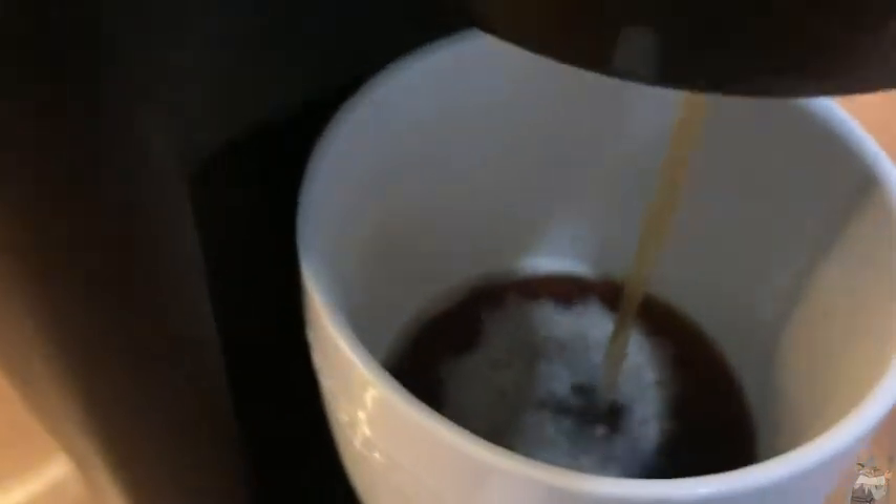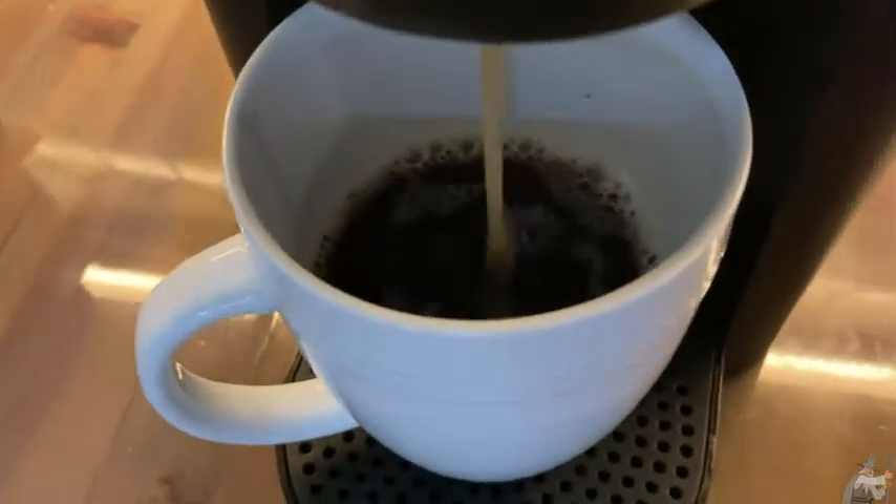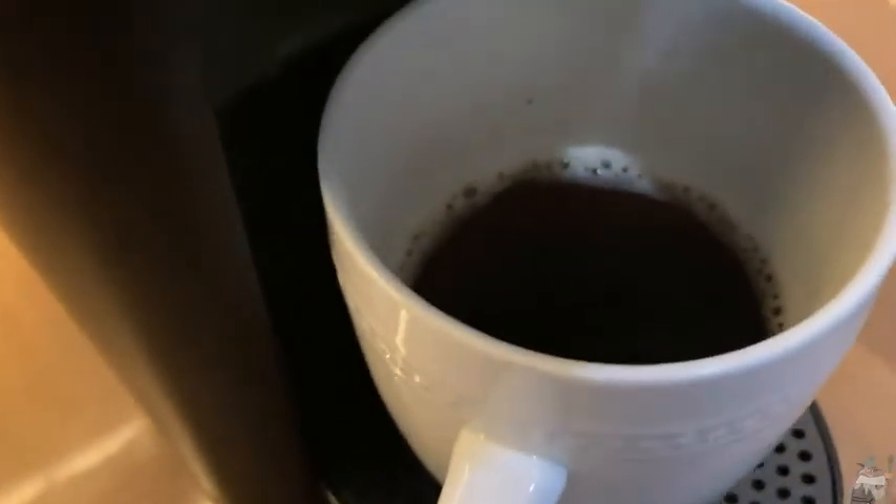Oh, that has a really good smell. Wow, what a smell. Oh, that smells so good. Yeah, you can definitely tell it's hazelnut by the smell. Like it has a very, very strong hazelnut smell. I mean, it's definitely there.